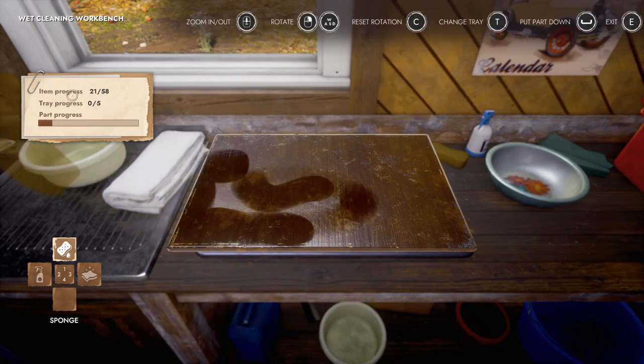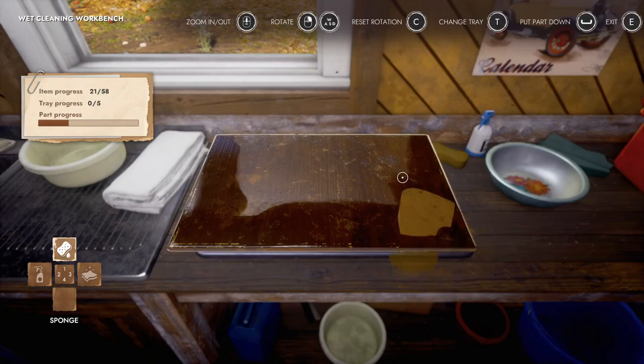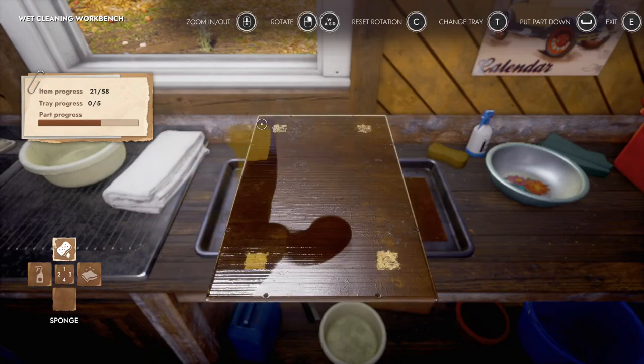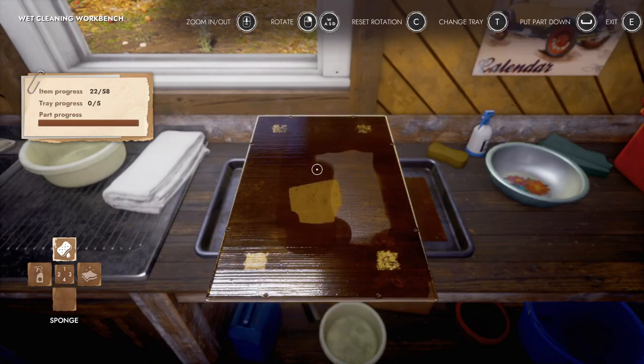Here we go, tray number two. Wait, why does it say tray progress zero to five? Why does it say that? Well, it does say item progress 21 out of 58, so I can only hope that the tray progress is a lie and the item progress is being very honest with me. Props to the attention to detail though — this is where the legs were on the thing and obviously they didn't stain under the legs.